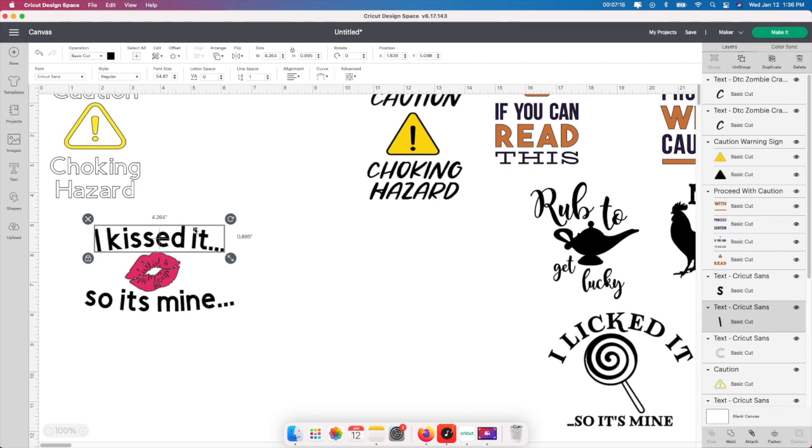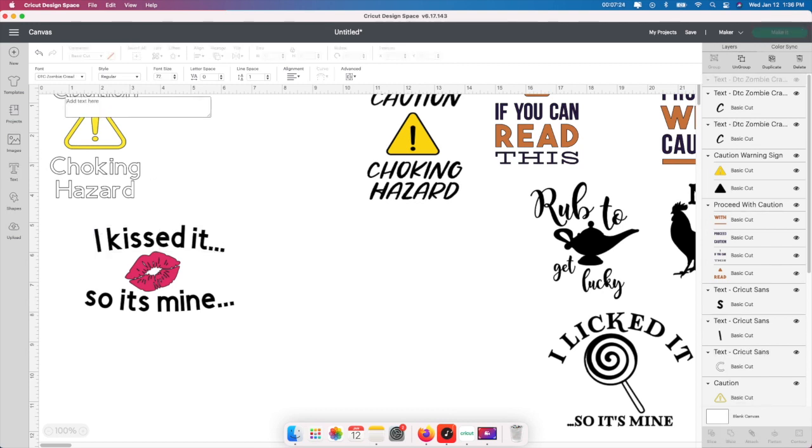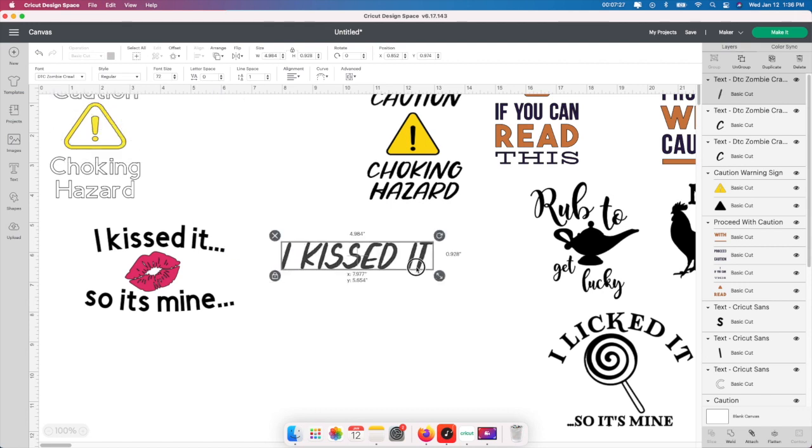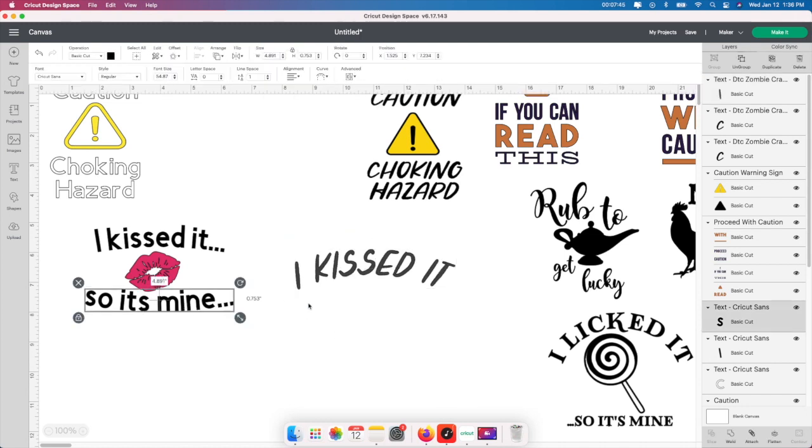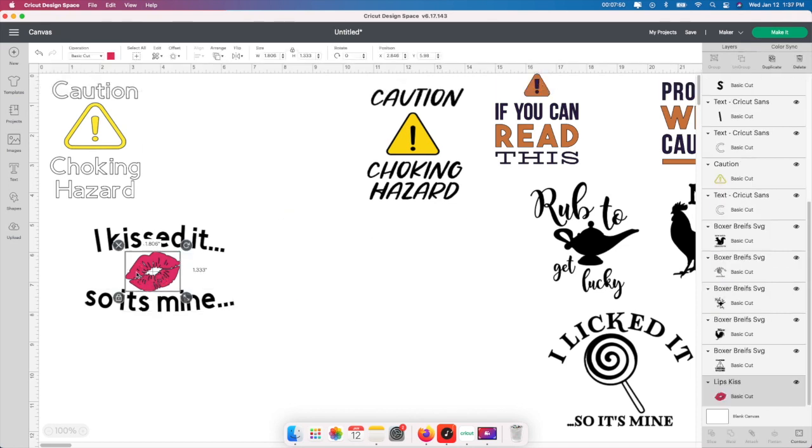If you guys don't know how to use the curve button, I absolutely love it. So I put 'I kissed it' as example text and I'll show you the curve really quick. You just go up to the curve box and curve it as much or as little as you want — upside down, downside, however you want it. Then you do the same thing for the matching line but in the opposite direction. That's how I did the curved text design. And then for the lips, same thing — went into images, typed in 'lips,' and got those.